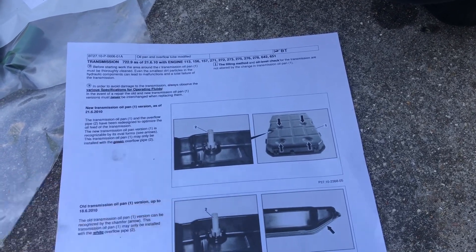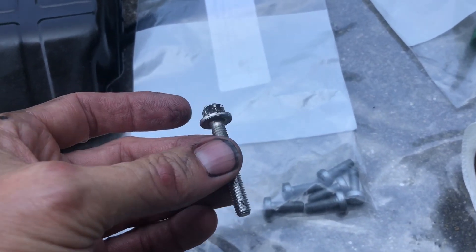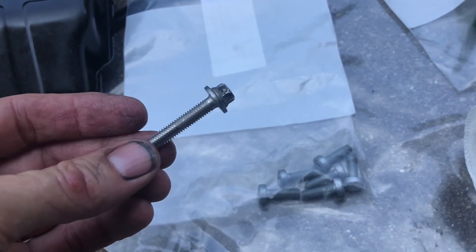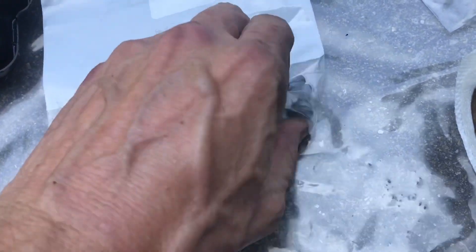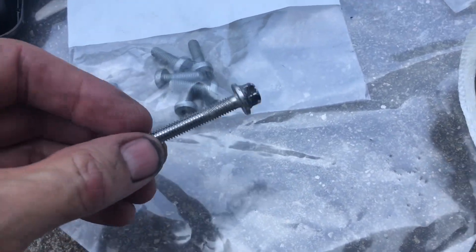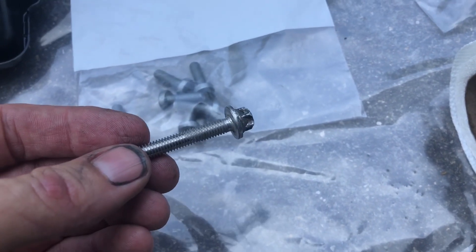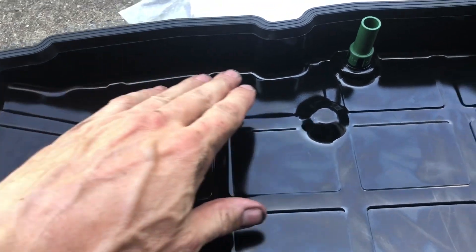I ran into an issue - I didn't notice but these are my original pan bolts. It's a one-time use bolt: you tighten it to a specified torque and then tighten it another 180 degrees. When I ordered from FCP Euro they sent me bolts that are clearly not the right ones, so I'm going to have to reuse the originals and just set them to a particular torque. The pan is all ready to go back in - it's been cleaned up, the magnets are clean and back in place, and we've got the green stand tube.